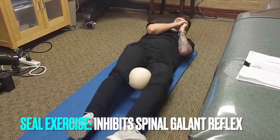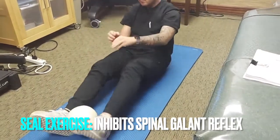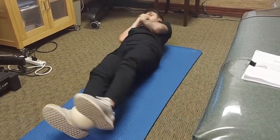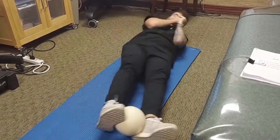Another variation is he can put it between his ankles or his feet. He's just rolling like a log, going back and forth. You can do this about twenty times, a couple times a day.